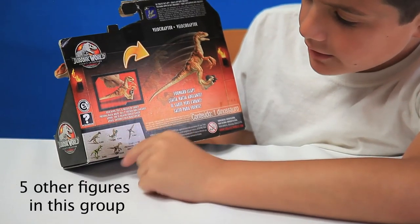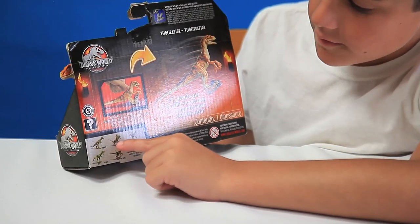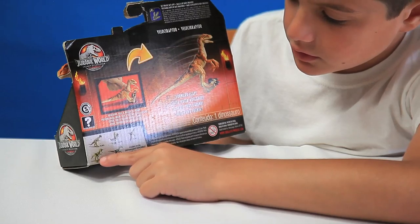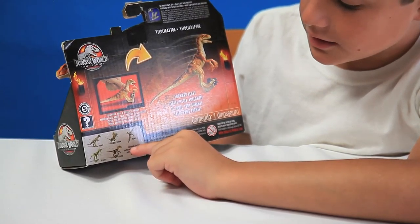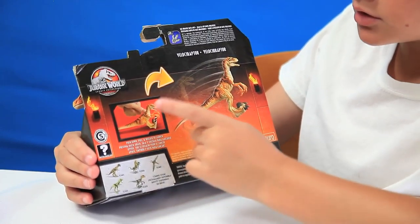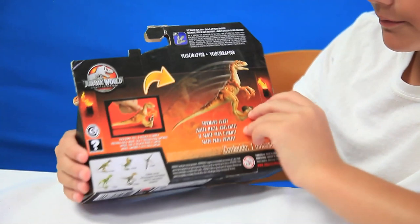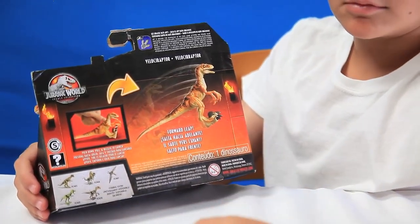And this is it. Here we can see there are five other figures in this small group: the Lost World Pachycephalosaurus, the Jurassic Park 1 Dilophosaurus, the Jurassic Park 3 Pteranodon, the Juvenile T-Rex from Jurassic Park 2, and the Male Raptor from Jurassic Park 3. It says 'coming soon' here, but by the time I'm making this they're already out. Up here it says 'get Jurassic Facts app.' Under one of the feet of each dinosaur there is a sticker, and if you scan it in the Jurassic Facts app, you get that creature in the game.